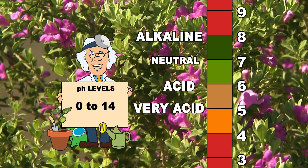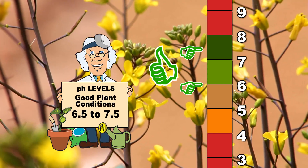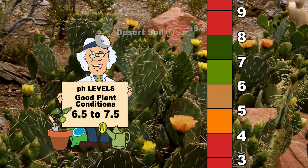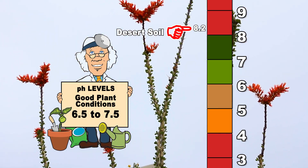Most garden and landscape plants need a soil pH of 6.5 to 7.5. Typical native soil here in the desert southwest will have a pH around 8.2 to 8.3. This alkaline soil has the capacity to bind certain elements in the soil and prevent your plants from absorbing them.